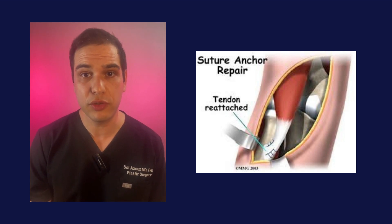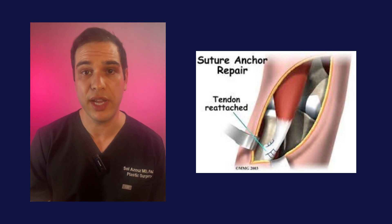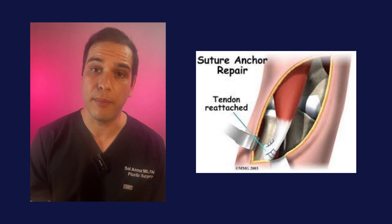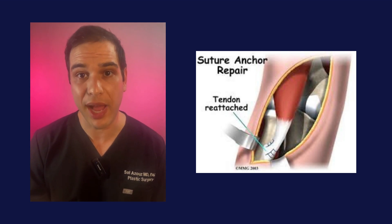The patients will be sutured afterwards and placed into a splint, which they'll use over the next few weeks after surgery as they recover. They will slowly regain their power, strength, and range of motion, whereby they'll begin heavy lifting once they've been cleared by their surgeon.